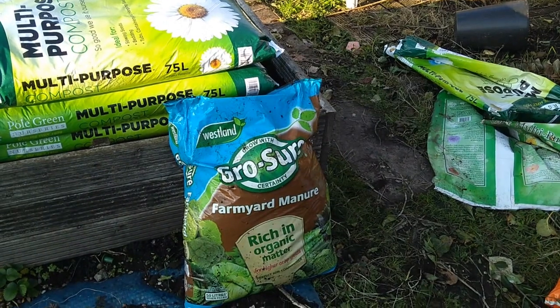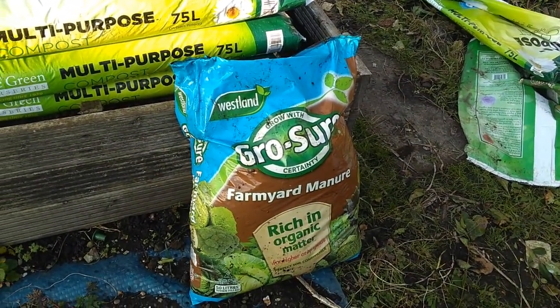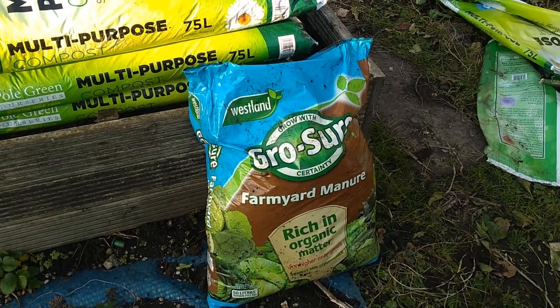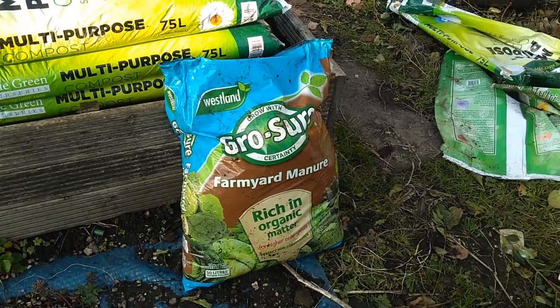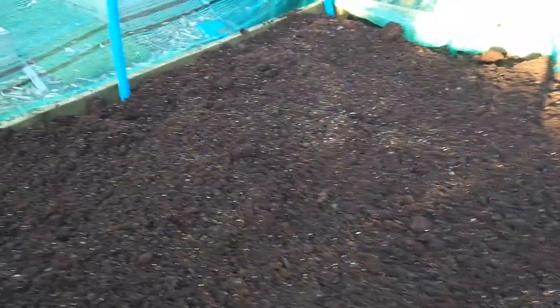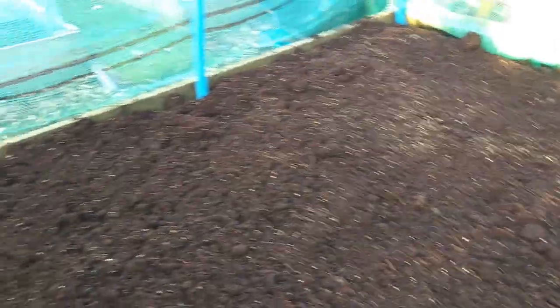The last thing I'm going to put in there is some of the farmyard manure — rich in organic matter, it's good stuff. It's going to be about a quarter of a bag, probably around 12 litres of that. And there it is, topped off. Spaded it in, lightly raked it over.